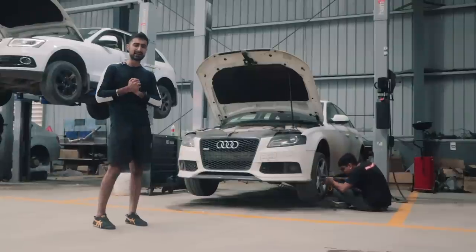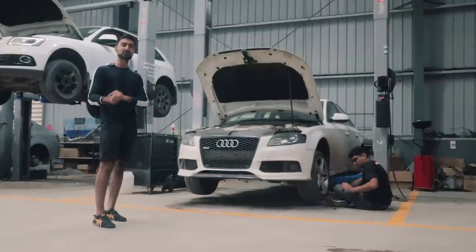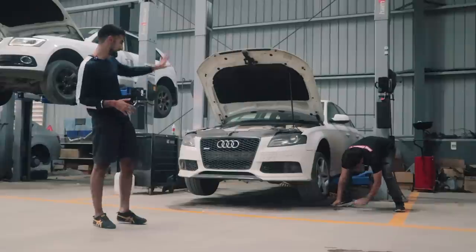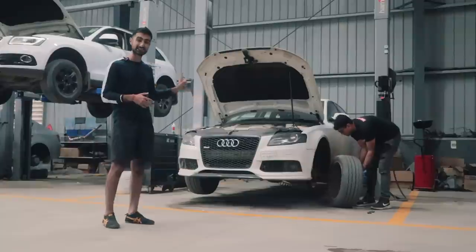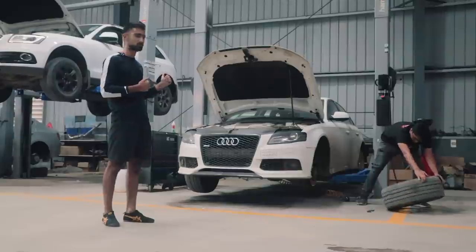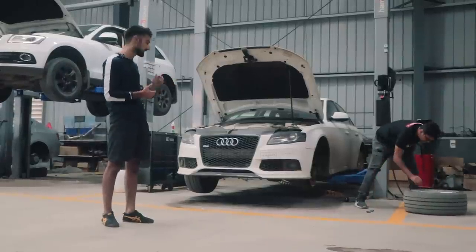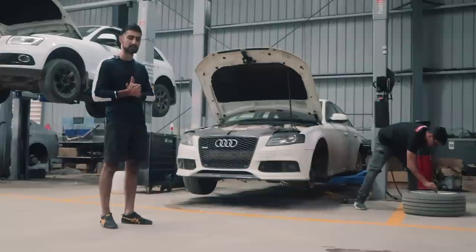Hello guys, welcome to the Drivers Hub. My name is Bhavnir Vaswani and you're watching the first episode of Project A4. As you guys know, this is my new car — it's an Audi A4 V6 3 litre TDI and it is a little old, it's 12 years old, a 2010 car, and it's got a little bit of refurbishment that is needed.